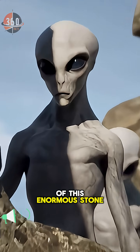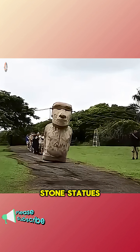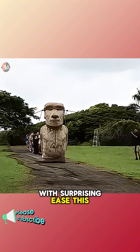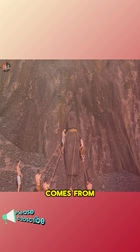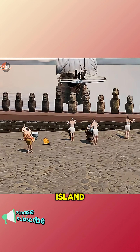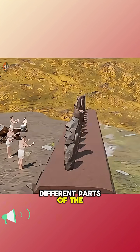Look at the size of this enormous stone statue. Just three ropes were all it took to move these gigantic stone statues, each weighing tens of tons, with surprising ease. This idea comes from one of the most fascinating theories about how the Rapa Nui people of Easter Island transported their statues from the quarries to different parts of the island.